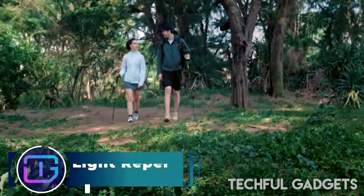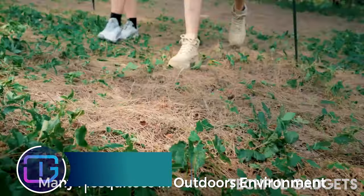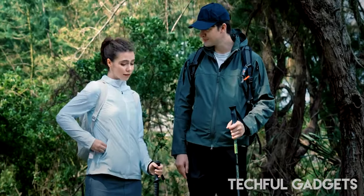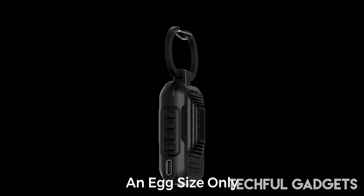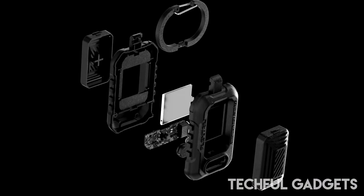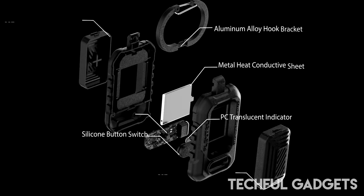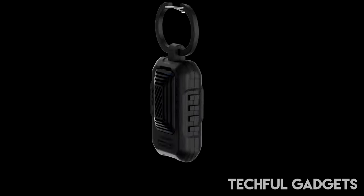The Light Repel Portable Mosquito Repellant uses heat to activate the repellant and keep mosquitoes away. The double mosquito repellant pads on both sides allow you to choose double-sided or single-sided mosquito repellant according to different situations. While having powerful functions, it is only the size of AirPods, making it the most necessary tool for ideal outdoor travel.